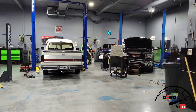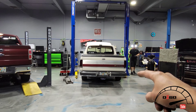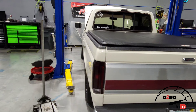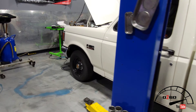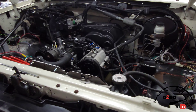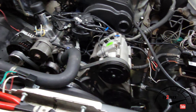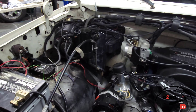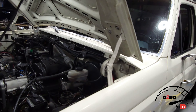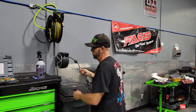They do a little bit of everything here: heads and cam packages, turbo kits, dyno tuning, normal services, wiring, diesels — you name it. So we're going to go ahead and walk into the shop and do a quick walkthrough to show you guys what goes on here on a day-to-day basis. For example, today they're doing a heads and cam package on the GMC right here, and they're doing a rewire and running some tubes on what I believe is a 383 swap F-150.